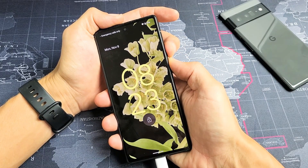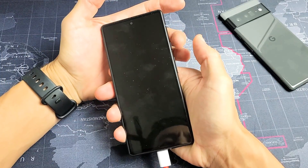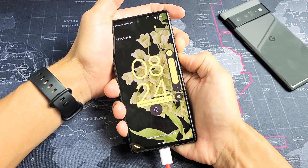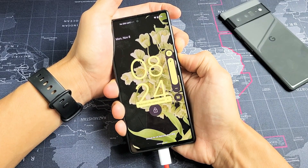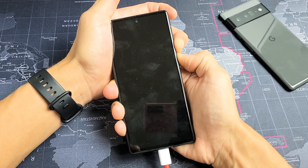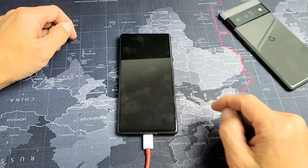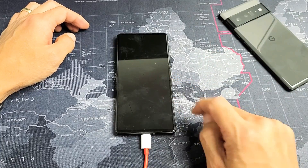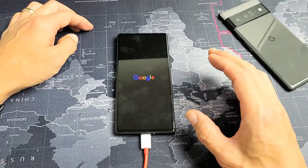Now from here we're going to do the same thing with the two-key combination — power button, volume up — and press and hold for 20 seconds and let go while it is charging. Press and hold both buttons and keep holding for 20 seconds. Go ahead and let go. The phone just turned off; now it's restarting and we should see the Google logo appear. Hopefully it boots up correctly.